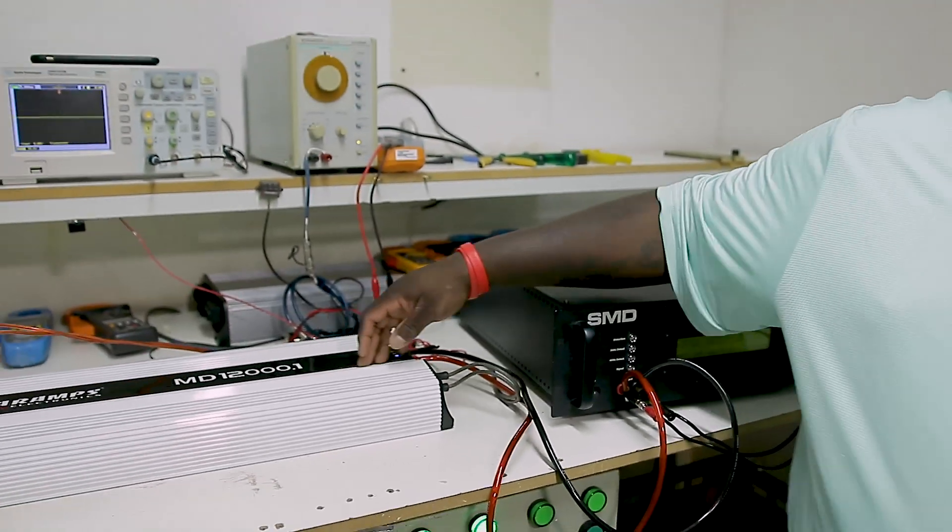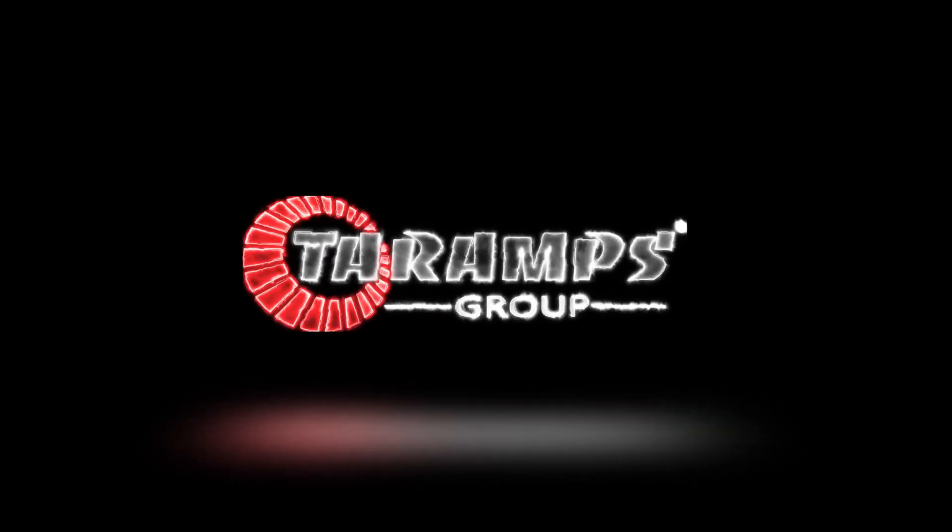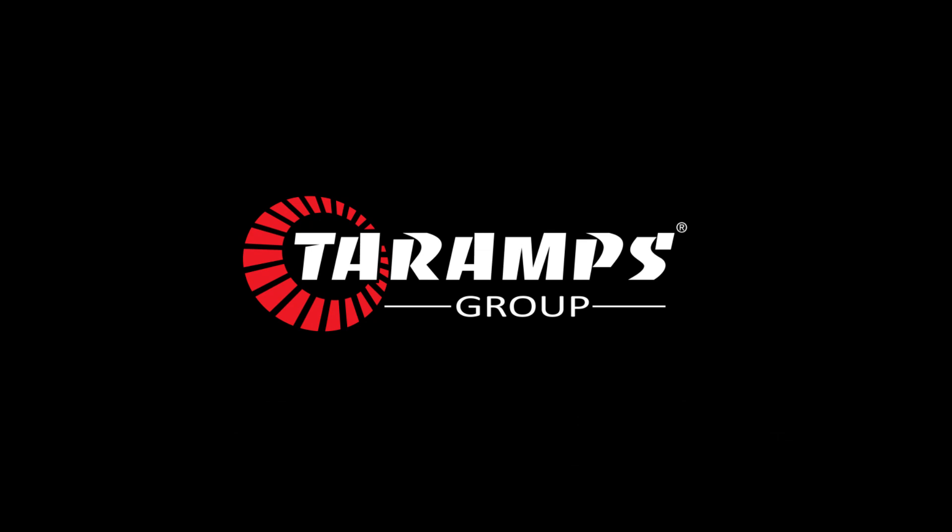MD-12000 one-on. Thank you. MD-12000 one-on.